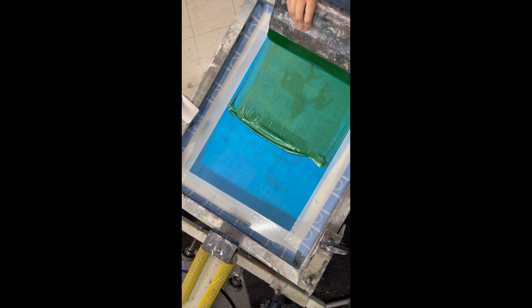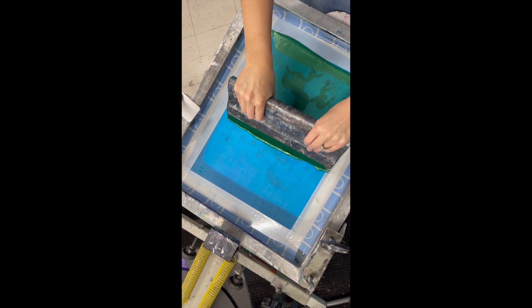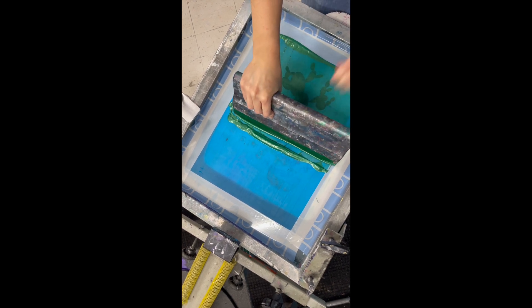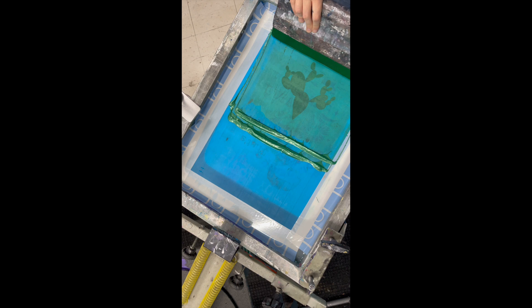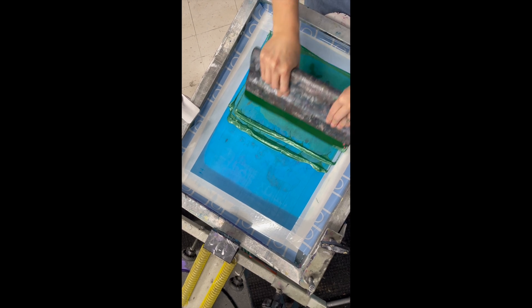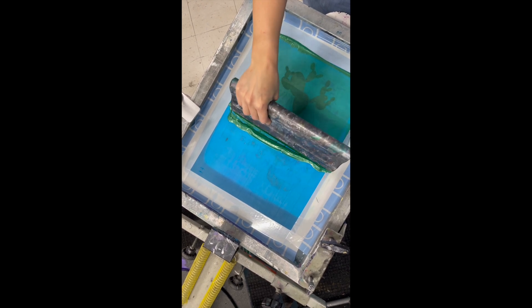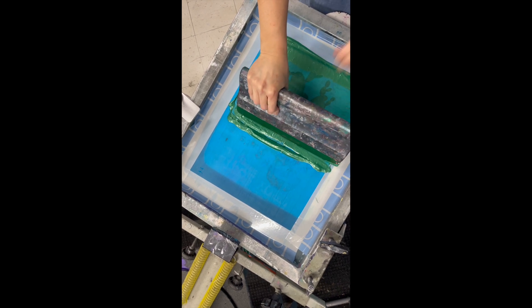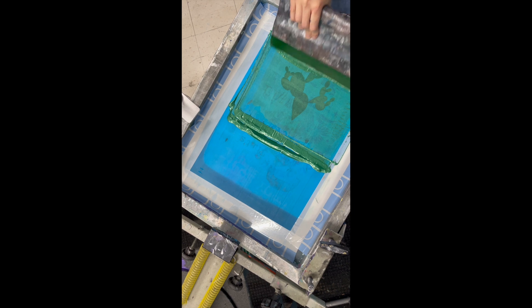Then you're ready for the print stroke, which is pushing away from yourself twice, really hard, with lots of pressure, using the corner edge of the squeegee to push through the mesh. Here you can see a couple extra flooding and printing passes just to really make sure the ink is getting through the design.